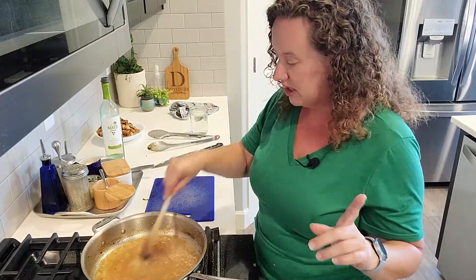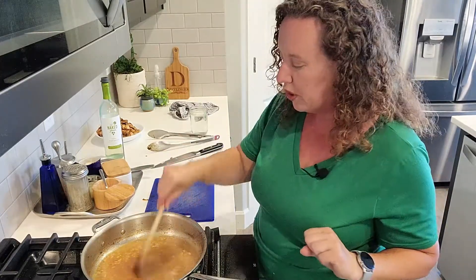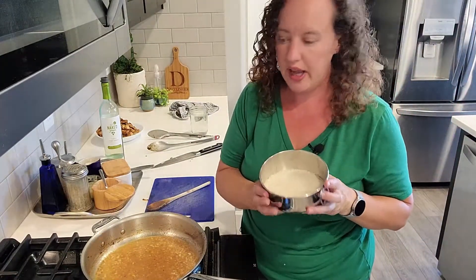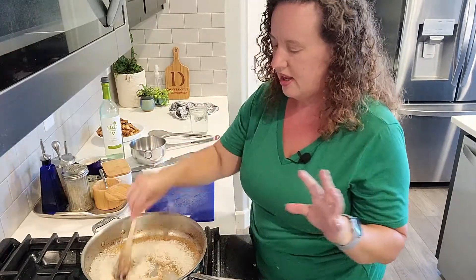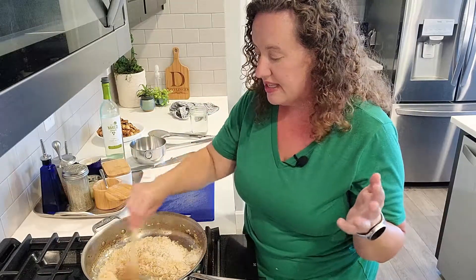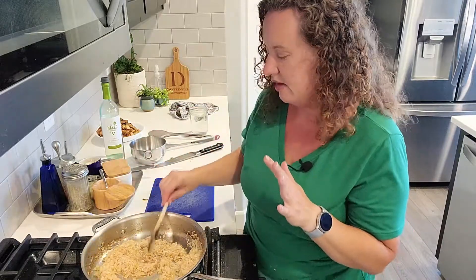Now I'm going to contradict myself — I said I normally don't measure, but rice is one of those exceptions. Unless you're a lot better at rice than me, measure your rice. We're going to put one and a half cups of white rice, which I already pre-measured out. Now that this has kind of reduced down by half, I'm going to stir this around. I love cooking rice, but I've recently been doing it in the Instant Pot, and stovetop rice a lot of times comes out gummy. So we're going to see — I really hope this turns out.